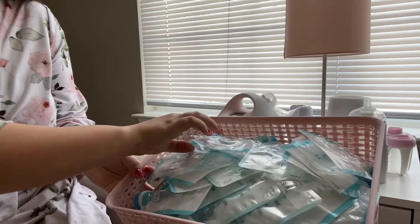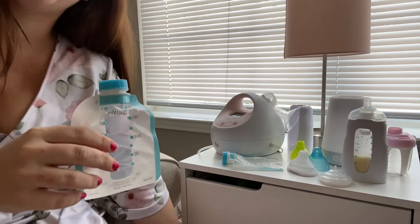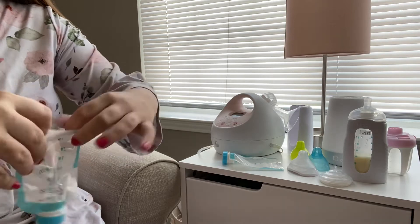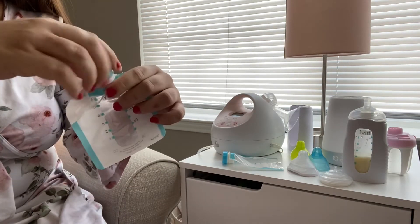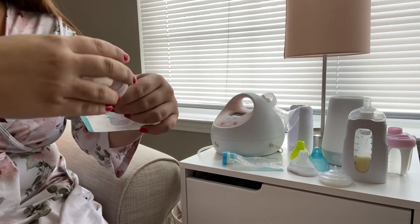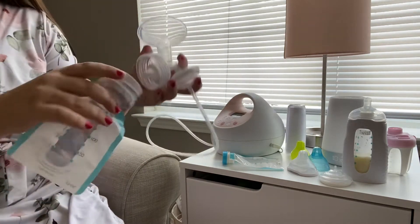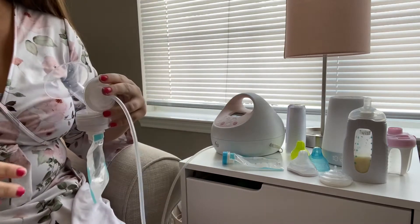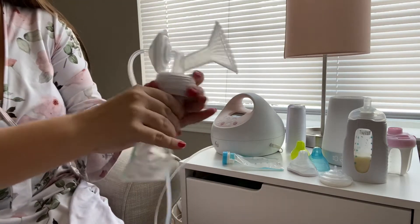These are what the bags look like — I keep them right underneath my pump in the nightstand in the nursery so it's convenient. You open up the bottom for the most accurate measure of the breast milk when it's in the bag, then undo the top and put it in the adapter. This is the Spectra S2 adapter — you screw it right on there and it goes directly onto your pump, and then you put that right on the breast and it pumps directly into the bag.